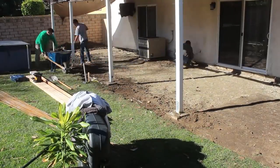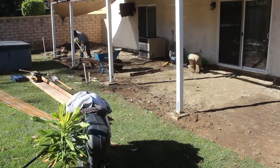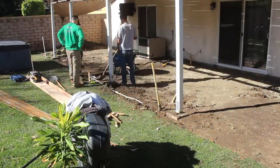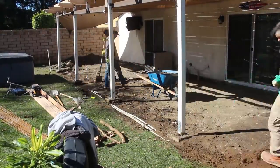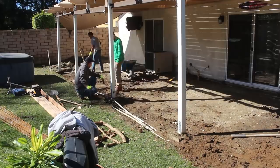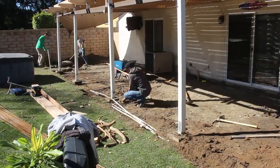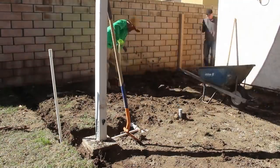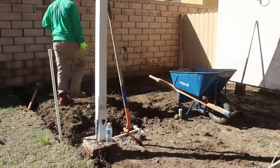I've just set up the DeWalt laser level and I'm putting stakes in from the house to the end of the concrete, which is 13.5 feet off the house. I'm doing a half inch under the weep screed and then a three-inch drop in 13.5 feet. There's a mathematical equation for slope percentages: an eighth inch per foot for one percent, a quarter inch per foot for two percent. If you want to get technical, it's rise divided by run times 100 to get your slope percentage.